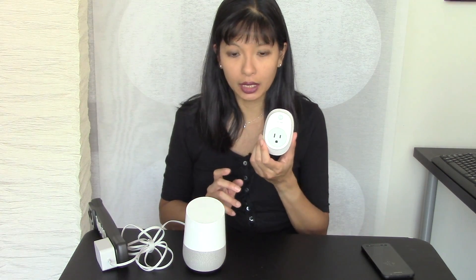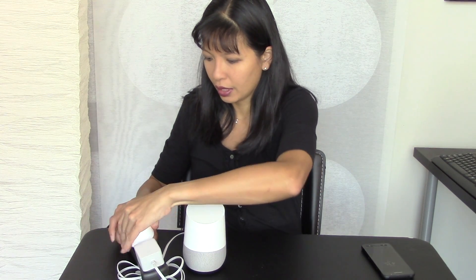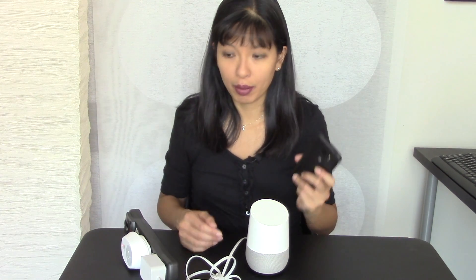Now we've got our TP-Link smart plug here. So we're going to plug it in, and the first thing we need to do — the light is going to come on — and we need to get it set up with our CASA app, which goes with the TP-Link. So we need to make sure it's set up with CASA.